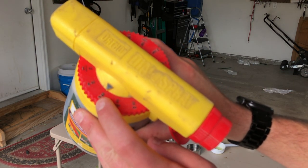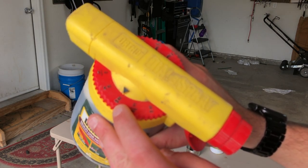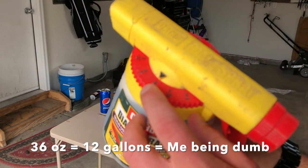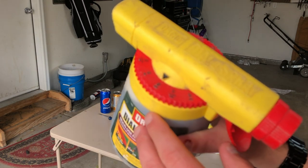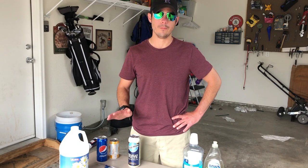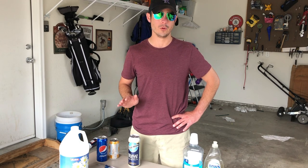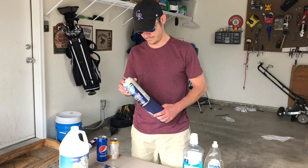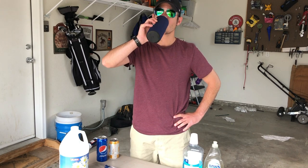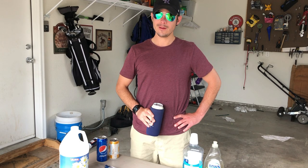What you do is take your hose-end sprayer and set it to three ounces — that means you're putting out three ounces of this product per gallon of water. Since we have about 36 ounces here, that will get roughly 10 gallons of water out to apply to your yard. Now, I can't stress enough how important it is to include the tall can of beer while applying this. It's very important — I'll show you why. Perfection.